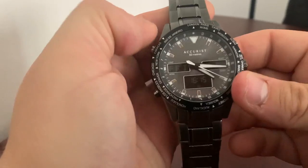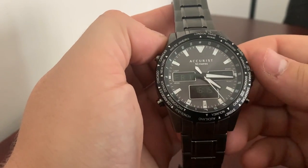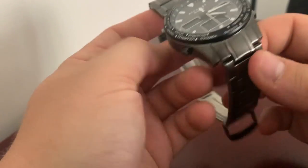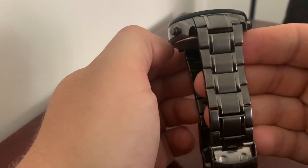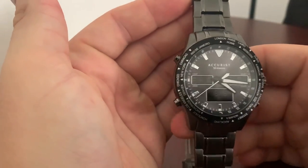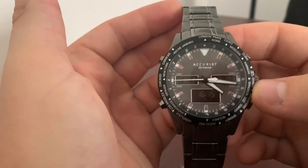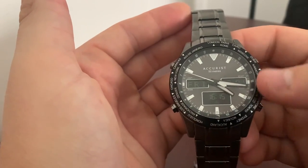So what are we actually getting here? We are getting an all stainless steel piece, 40 millimeters across, in an iron-plated or iron-coated dark gray coloring. It almost looks like a titanium coloring but it's not. It's all stainless steel — it's just got this beautiful dark finish to it, which looks fantastic when you consider the dark gray sunburst dial and then the black world time bezel.